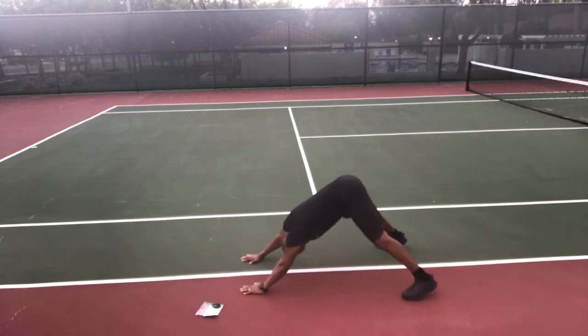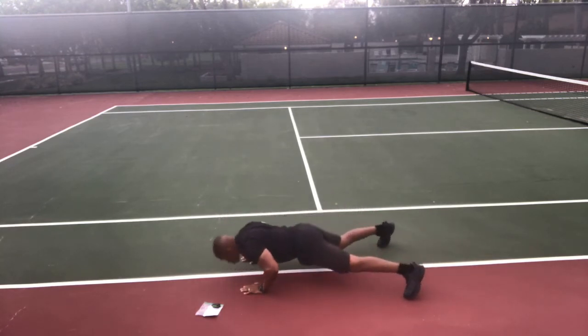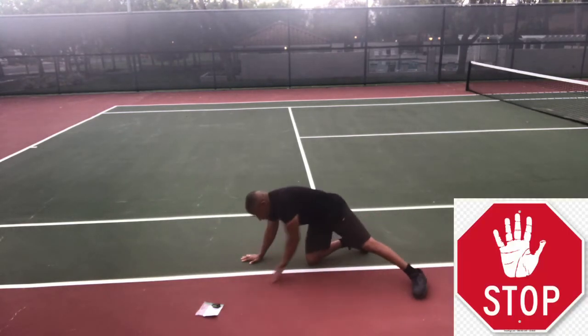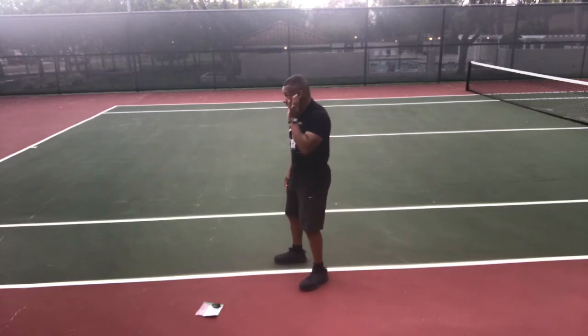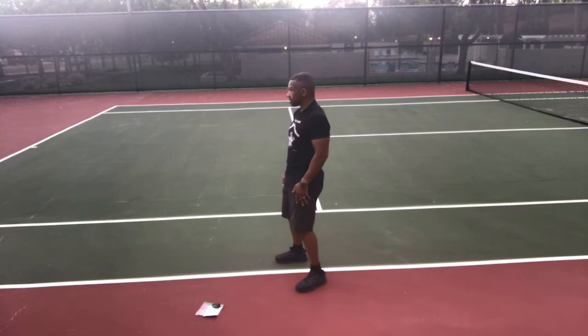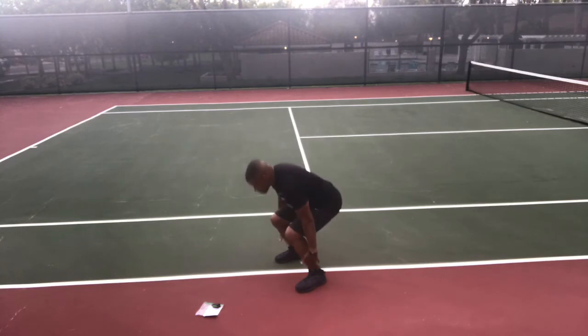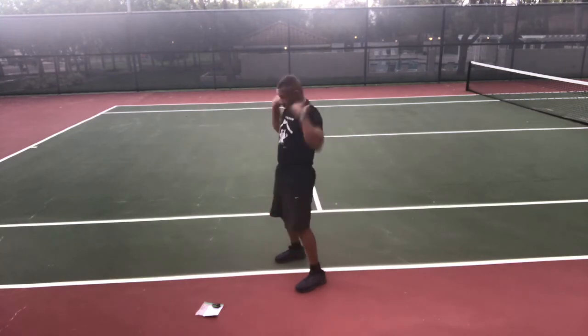Make sure you exhale on the way down, inhale on the way up — make your form really perfect. Stop and up — Hindu squats, one minute to go. Get ready, go — squat down, brush your ankles, hands up over your head, put that hat on your head. Exhale as you compress. Good form — stick that butt back and squat. Stop.